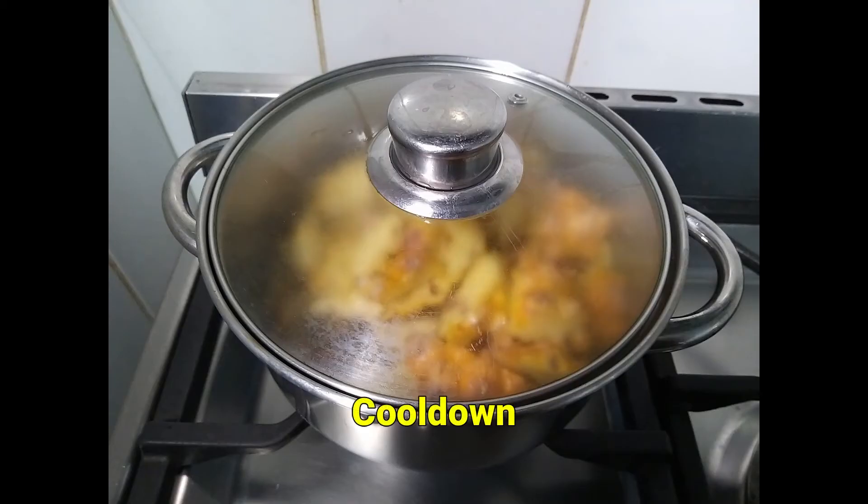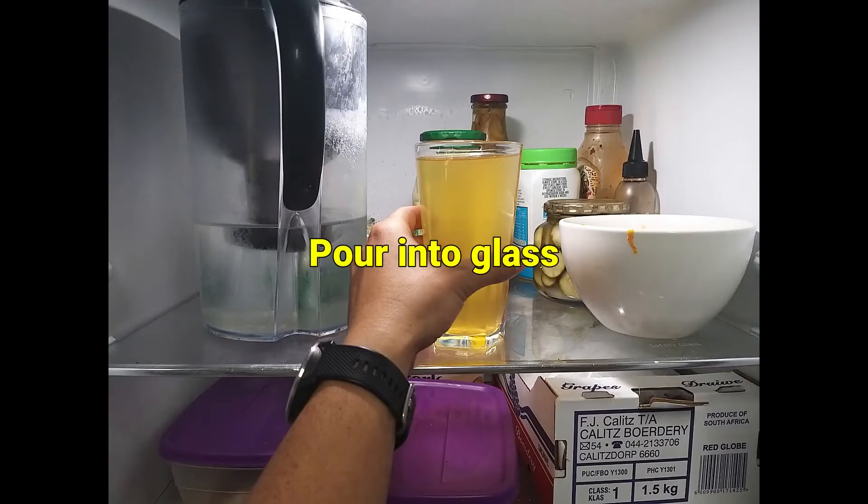Once done, turn off the stove and leave to cool down. Following this, you can pour the pineapple water into a glass, place it in the fridge, and leave it overnight to make it ice cold.